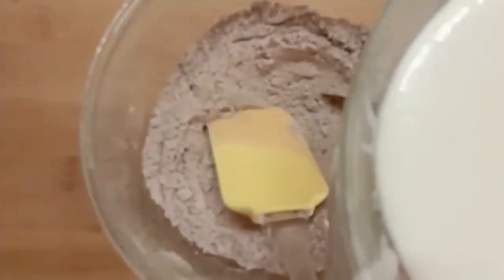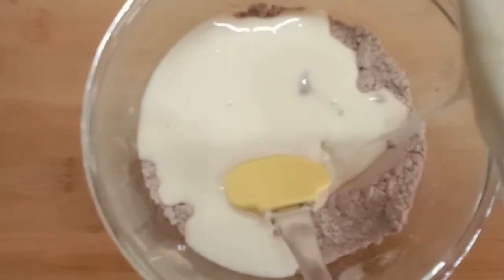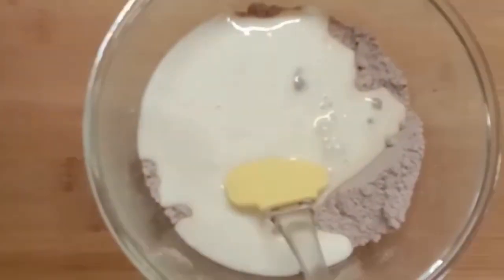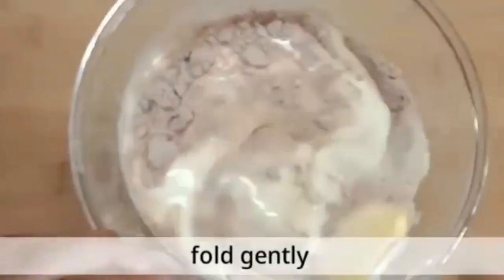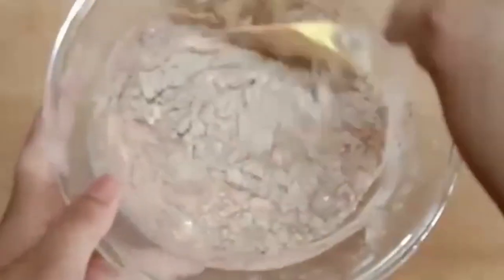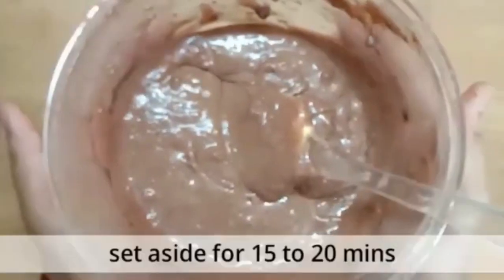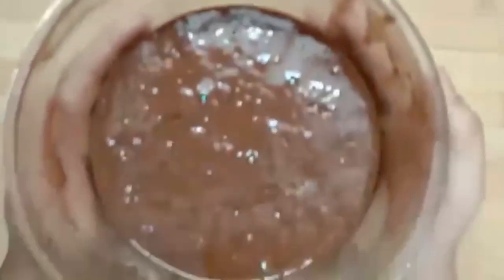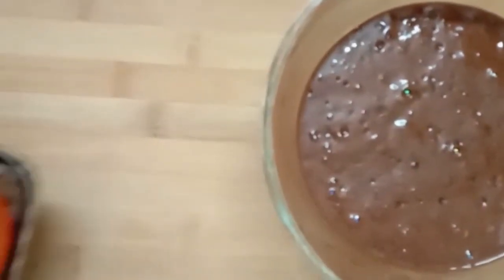Fold the dry ingredients into the wet ingredients gently, and make sure to keep folding until you don't see any visible pockets of flour. Set aside for 15 to 20 minutes. Now our batter is ready. I have already greased 6 muffin molds.